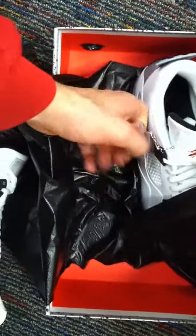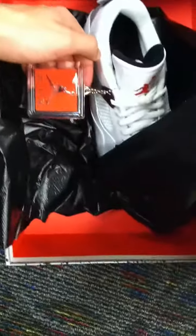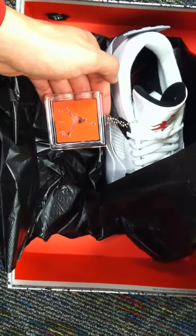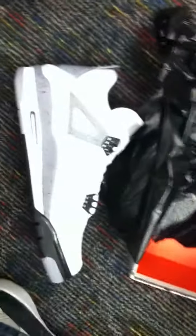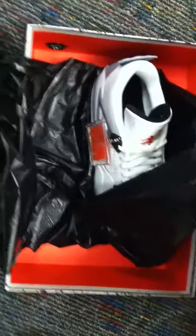And of course what everyone's always concerned about is this tag. Jumpman tag on the right shoe. So that is your Jordan 4 cement. If you guys have any questions, go ahead and hit me up with an email.